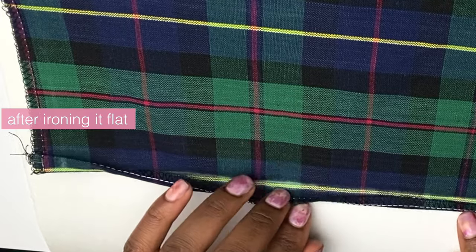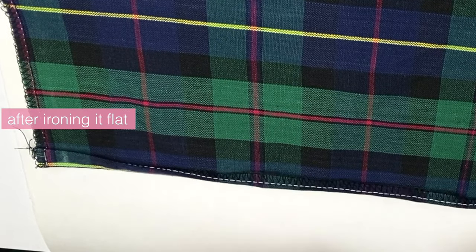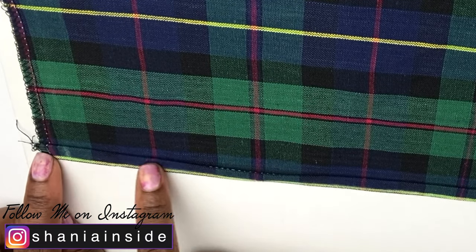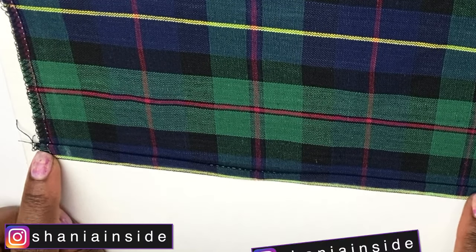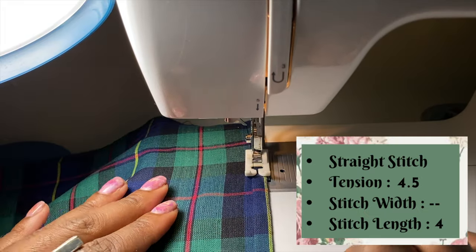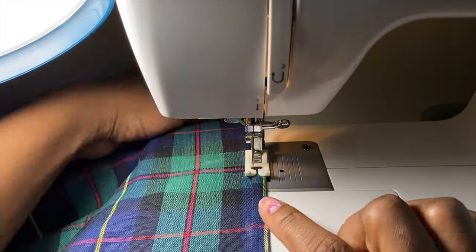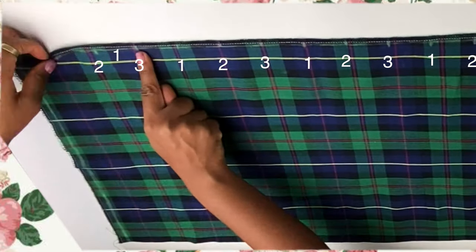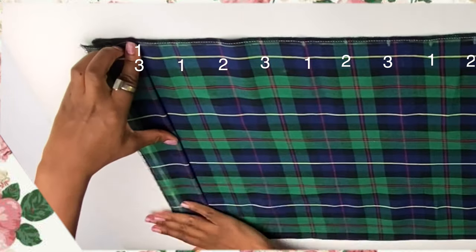You want to iron the fabric so that it lays flat because it needs to stay in place in order for you to stitch it. This is what it looks like after you iron it really flat. Then you're just going to do a straight stitch to keep that hem in place.